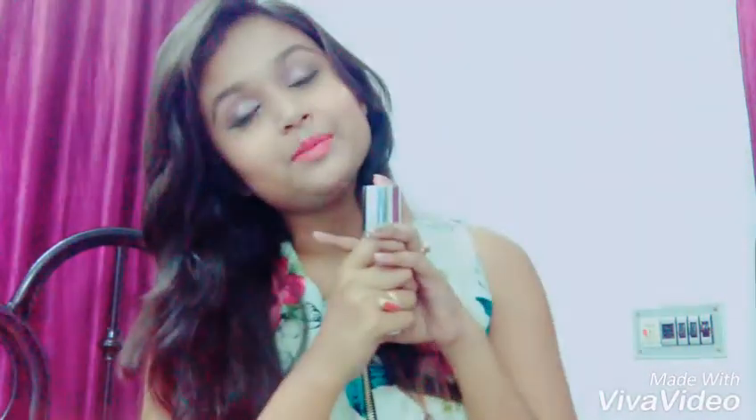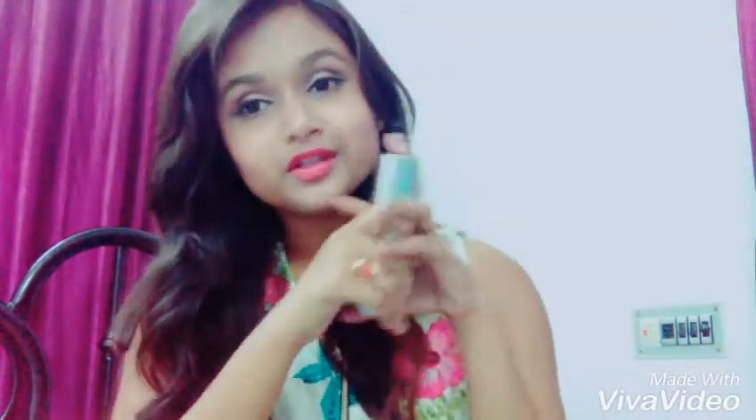So yeah, this is my first video. I would like to request you — please subscribe to my channel. I'm new here on YouTube and I need all your support and love. Bye bye, love you guys!